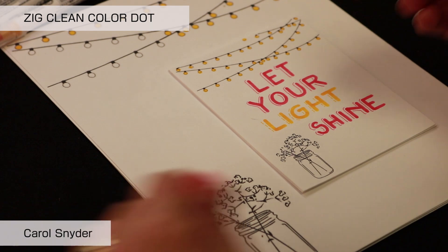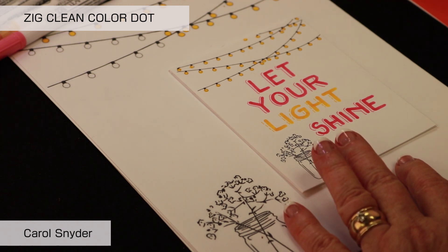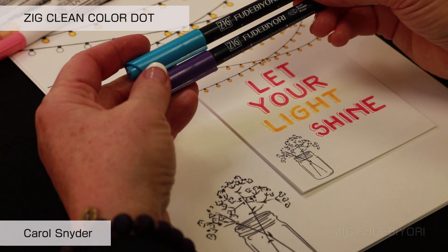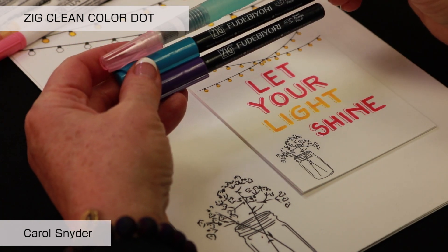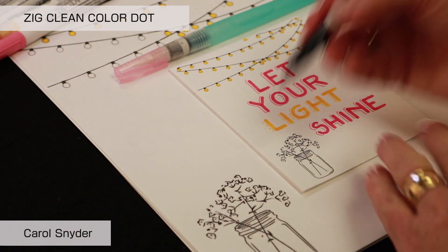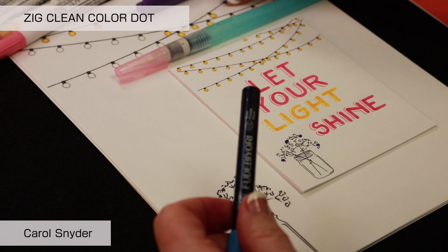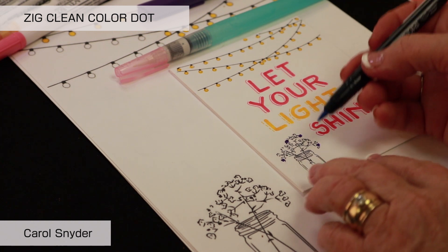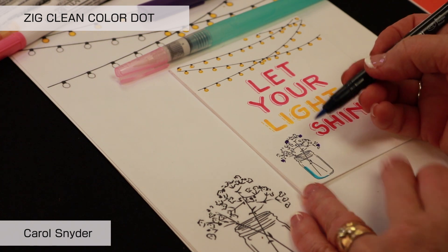I've printed these on watercolor paper, so we are going to use a couple of Fudibiori pens. The characteristics of these are that they are water-based dye ink. We're also going to use a Kuretake Zig water brush in order to enliven the ink. We're going to take the Fudibiori and add it on in three or four different places, with the flexible brush tip always facing the edge of your artwork.